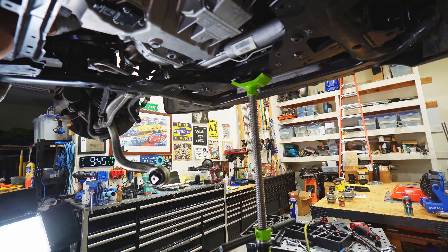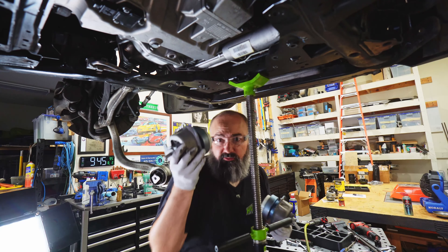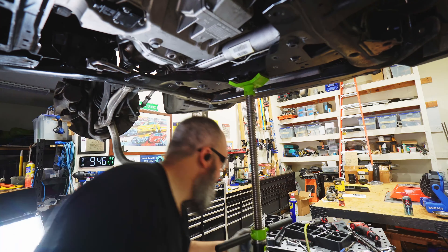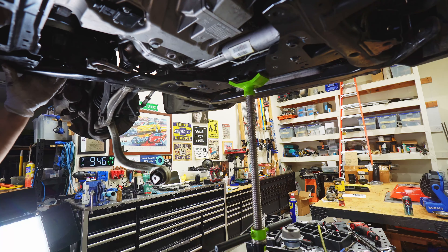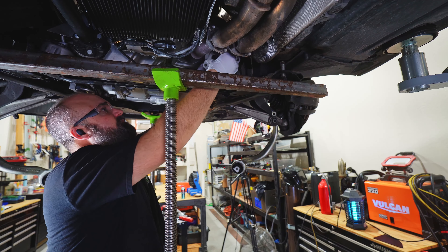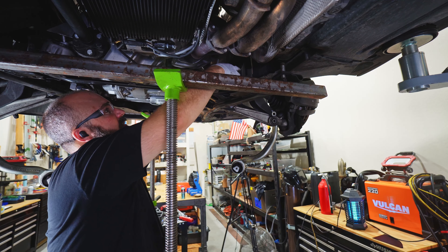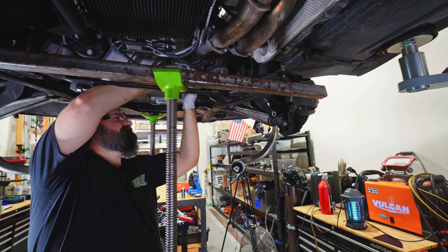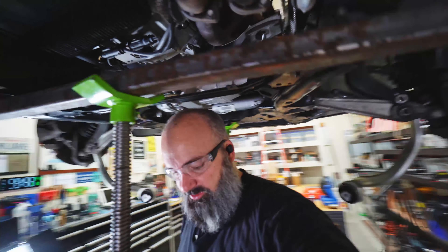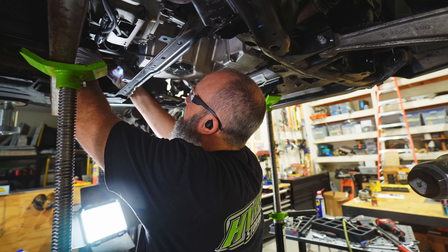That's what we needed. That's two mounts out. All the new mounts look to be identical on either side, so I'm going to go with it — at least I'm going to hope. There we go, got one in. That's two. Turn it the right direction. And while it's down like this, I'm going to go ahead and get the bolts in. We're just putting the two bolts back in here. Nothing special going on.